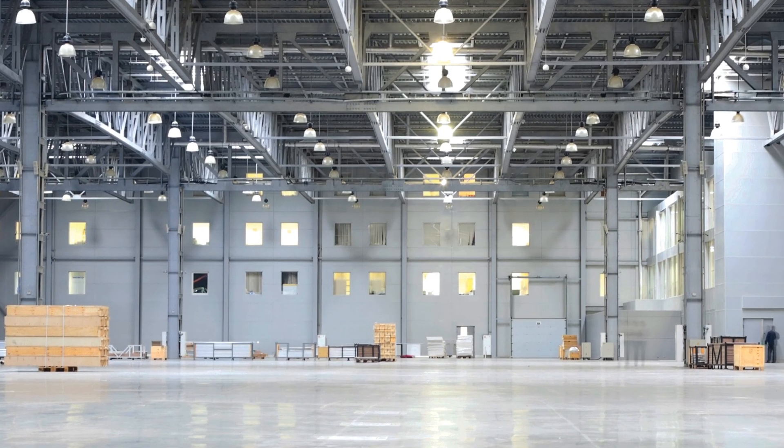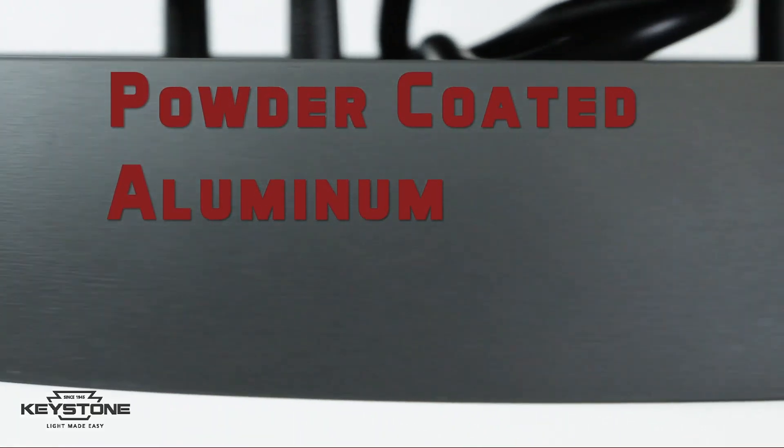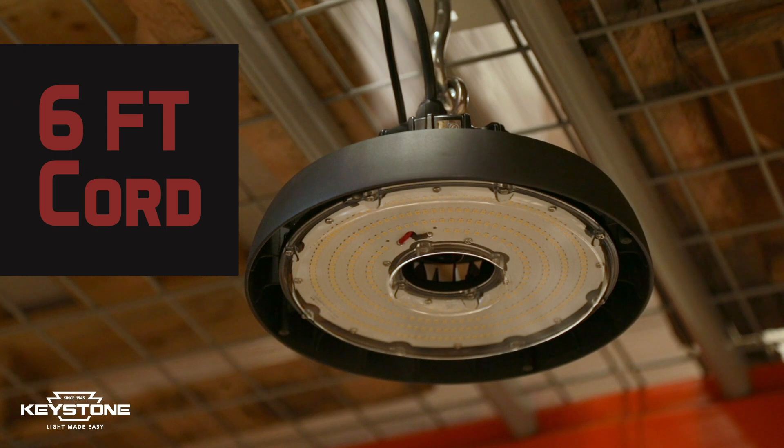So what makes this fixture ideal for environments like warehouses, gymnasiums, and food processing facilities? The sturdy design, comprised of a powder-coated aluminum housing and a polycarbonate lens, is a durable solution with a familiar look. It also includes a 6-foot cord for input and dimming wires, as well as a ring bolt mounting accessory.